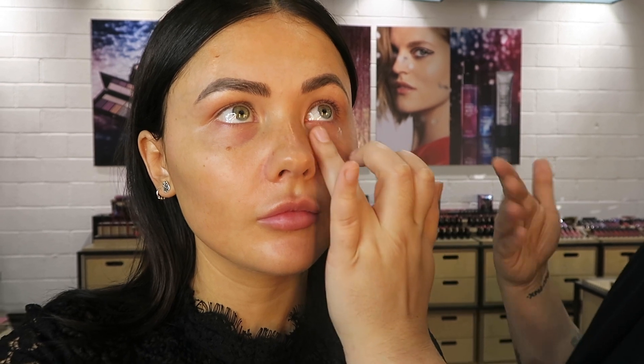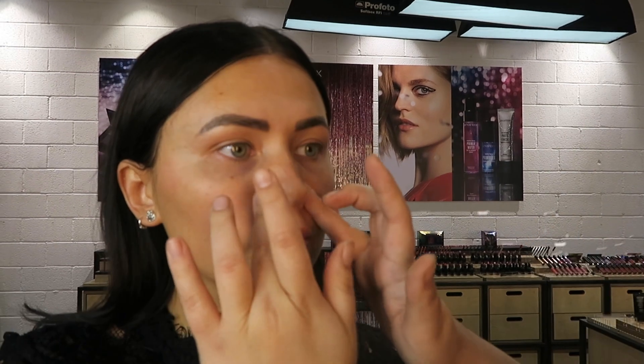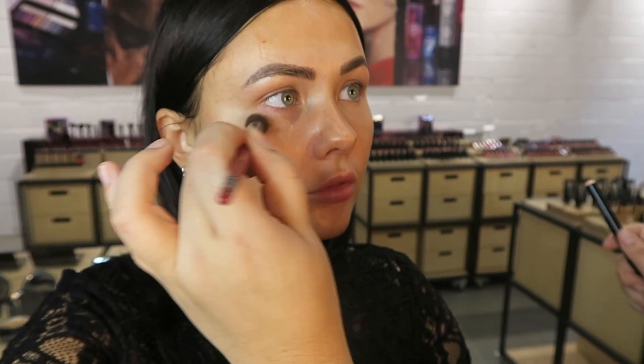Shock horror — another primer! Except this one was actually for the under eye, and she told me it had caffeine in it to help wake you up. Then she went in with another primer to help minimize the pores, saying that Smashbox are known for their primers and have a primer for everything. Then she went with one that is a little bit more radiant, just for the outer perimeters of the face and onto the higher points.